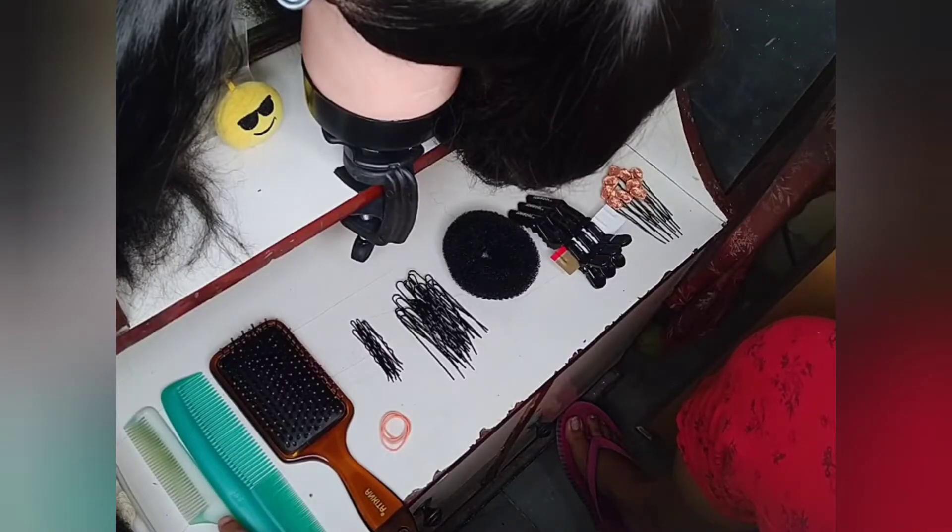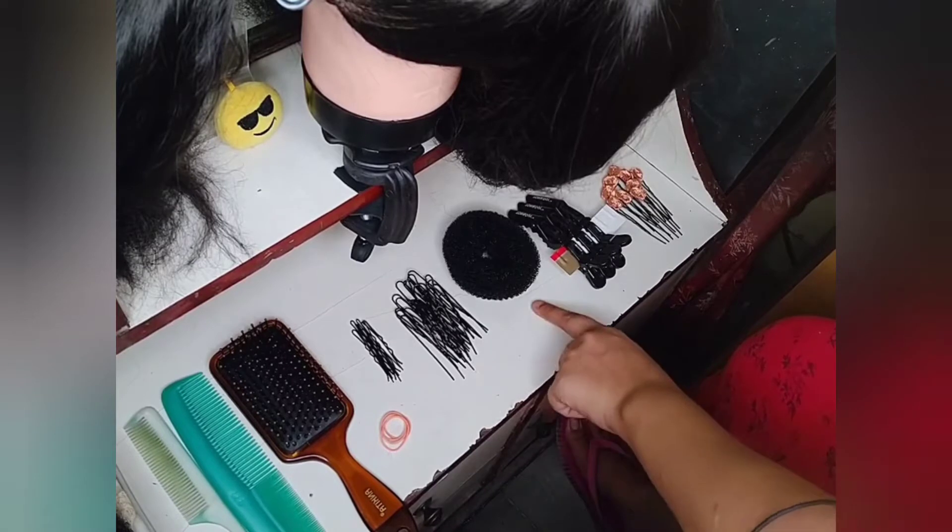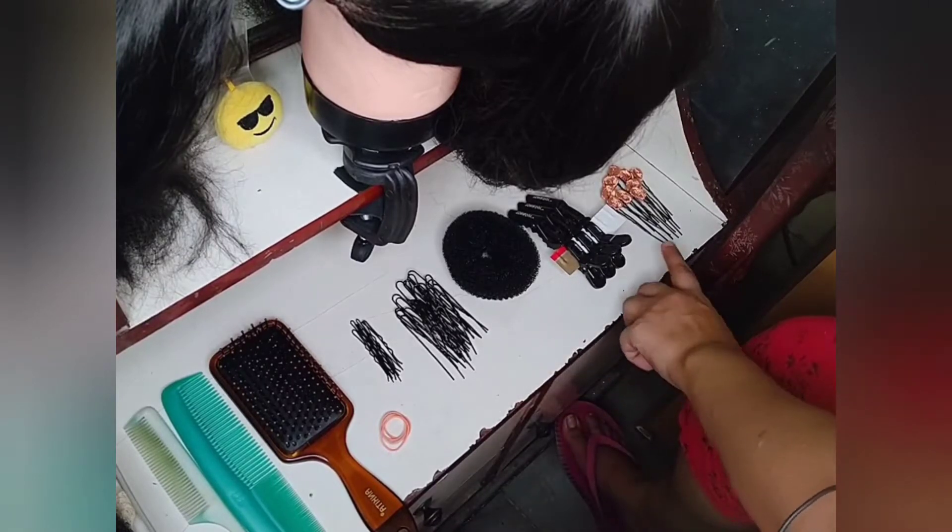For today's tutorial we will be using a pink comb, a normal comb, a paddle brush, rubber bands, bobby pins, u-pins, doughnuts, separation clips, and an accessory pin.